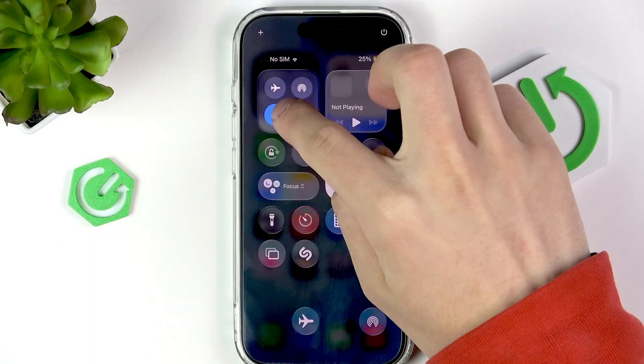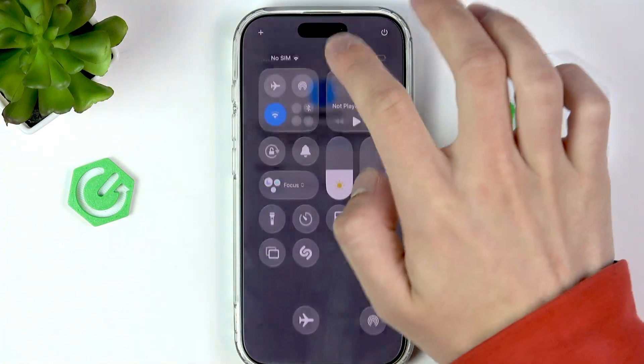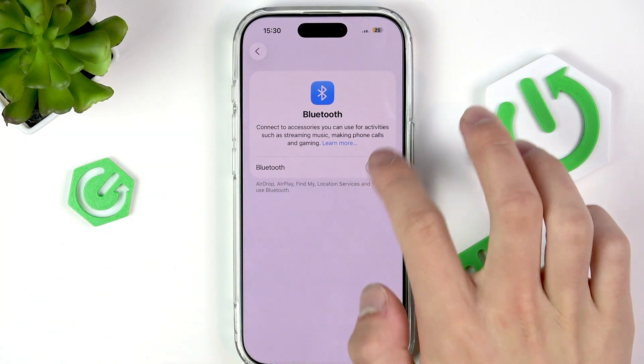First, open the quick settings and the Bluetooth settings. Now disable the Bluetooth, enable the airplane mode, and after a couple of seconds disable airplane mode and enable the Bluetooth.